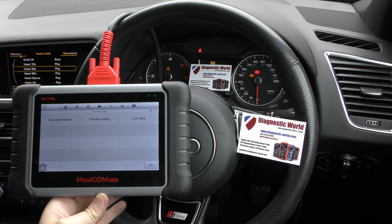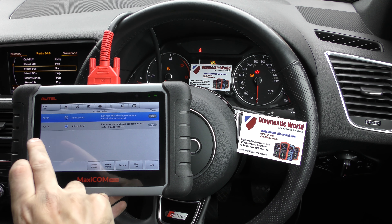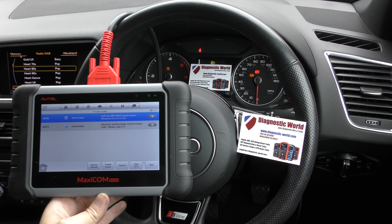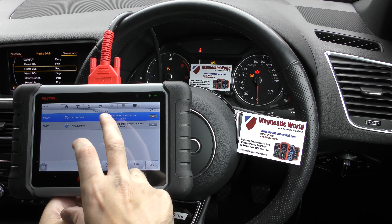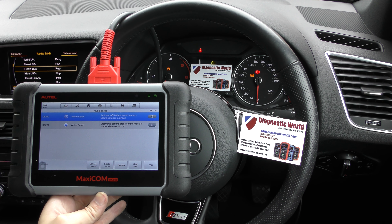Now we go to trouble codes. It's giving us two trouble codes here. 00290 — left rear ABS wheel speed sensor. There's another fault code there, but that is relating to, well, that's popped up because of that one. We ran a live data test on the wheel speed sensors and the rear left was coming back with no values whatsoever. So we know there's a problem with that ABS sensor.